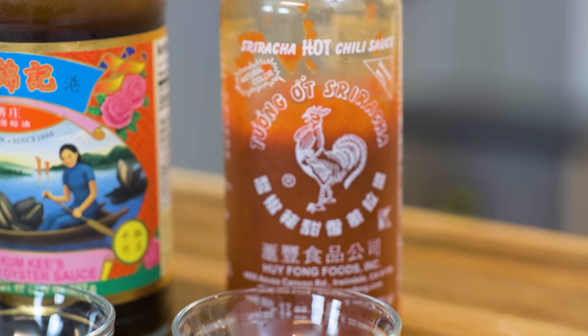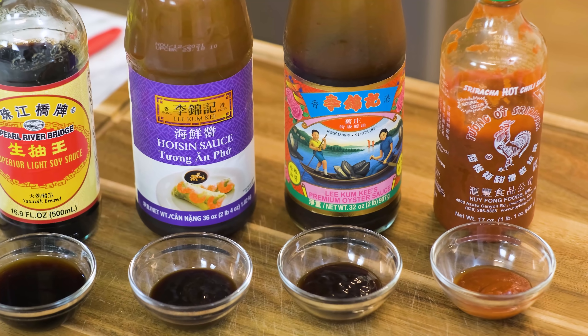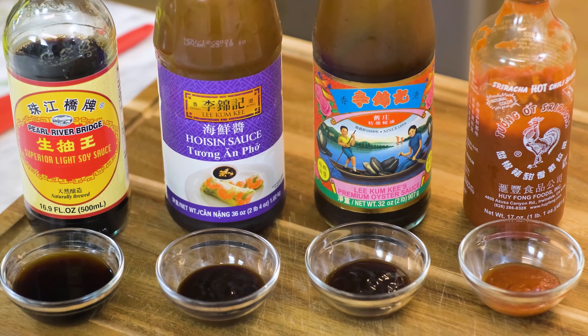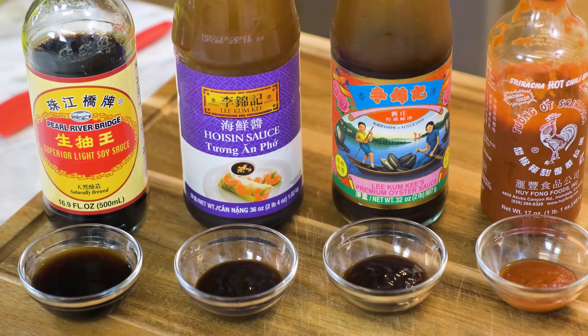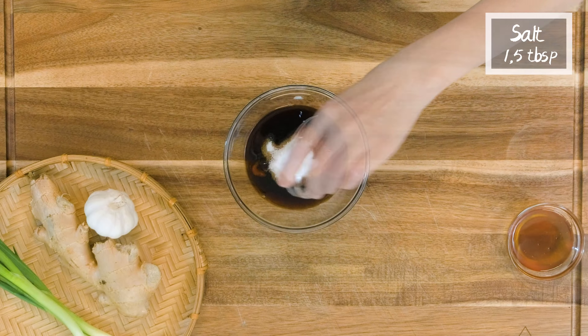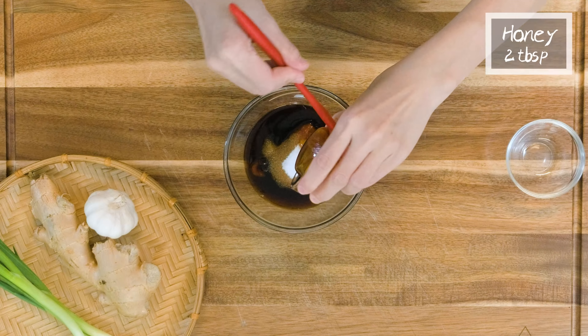By the way, just in case you want to know, here are all the brands that I am using. I also put the links in the description if you don't know where to buy them. 1.5 tsp of salt and 2 tbsp of honey.